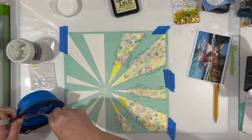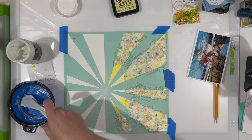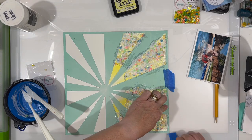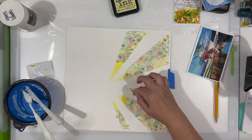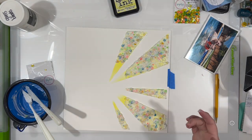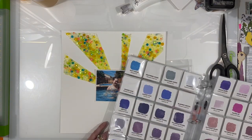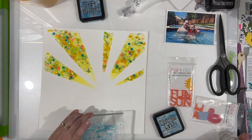I'm patting the sequins down so they're flat and not standing on edge, and making sure there are no huge gaps. Then I pull off the stencil — it's a really old Heidi Swapp stencil, no longer made, but I use it for all kinds of things, including cutting starburst shapes with paper. There is my completed sun ray — I really love how it looks with all of the sequins mixed in.